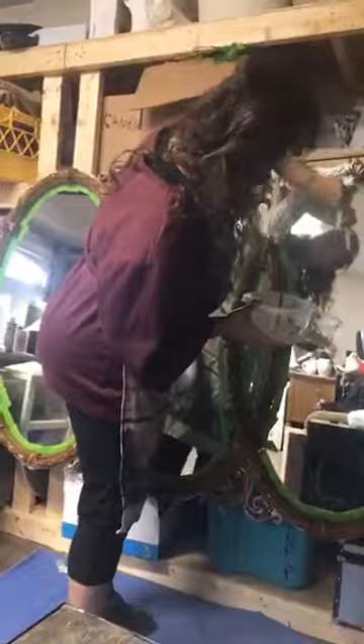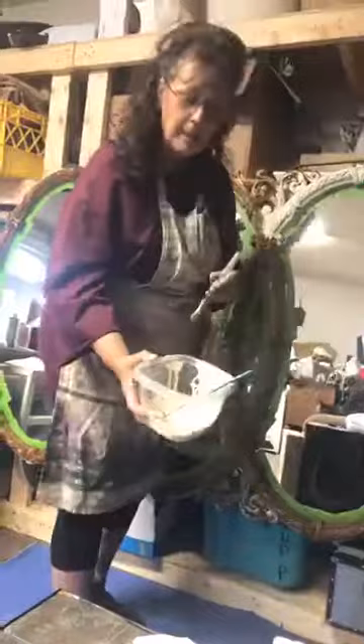I've got a smaller brush too that I'll be working with, that'll get into all those little crevices. And I just put my paint in a little tub right here.